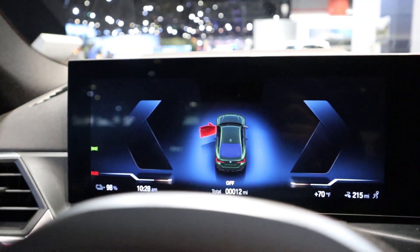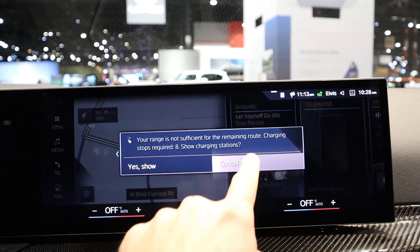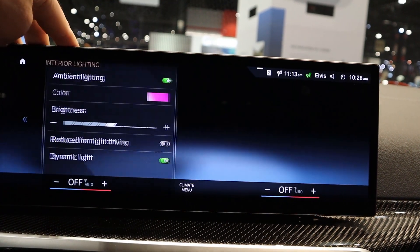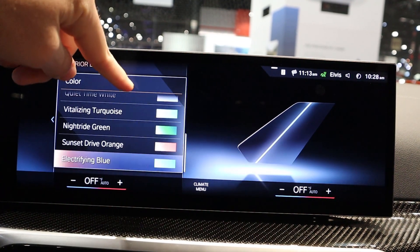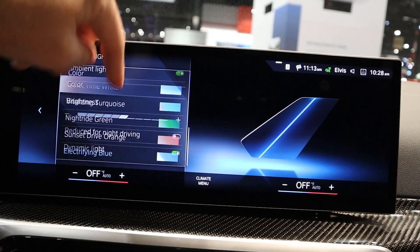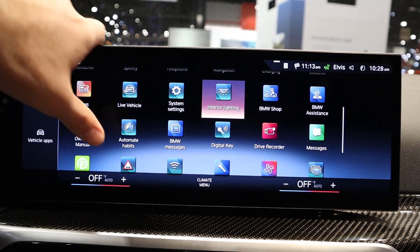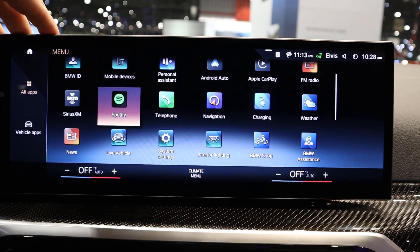That 270 miles of range shown on the gauge might not actually be accurate — but who knows. Here's the center infotainment system — it's BMW's newer unit, the response time is great, and it's easy to use. Overall, the customization on it is great. I didn't think BMW really needed to change their infotainment system, but in my personal opinion they've basically improved upon something that was already really solid. Just a super good system.